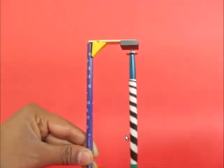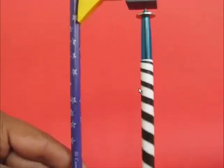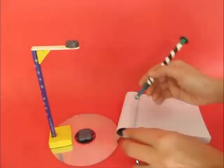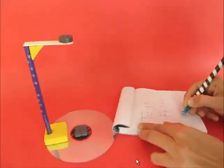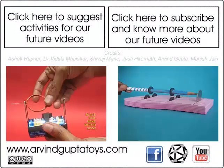You can actually invert the assembly so that the pen is now in an inverted vertical position. Now the square magnet is on top and the ring magnet is at the bottom. When you are done, you can now write with the pen. You can make more toys from trash and after being done, put the pen in the pen stand.